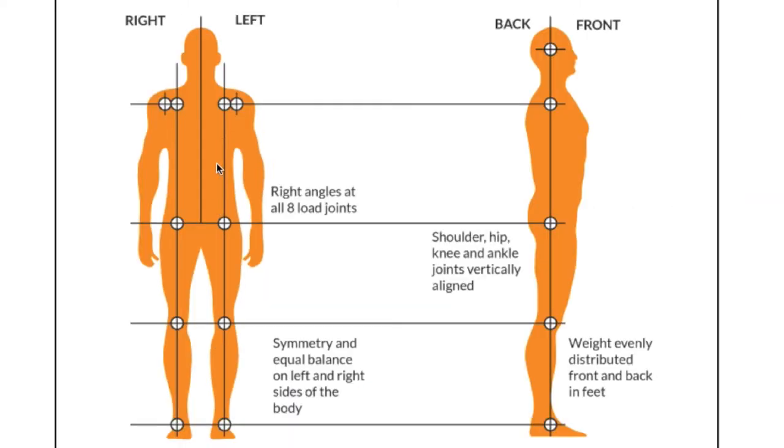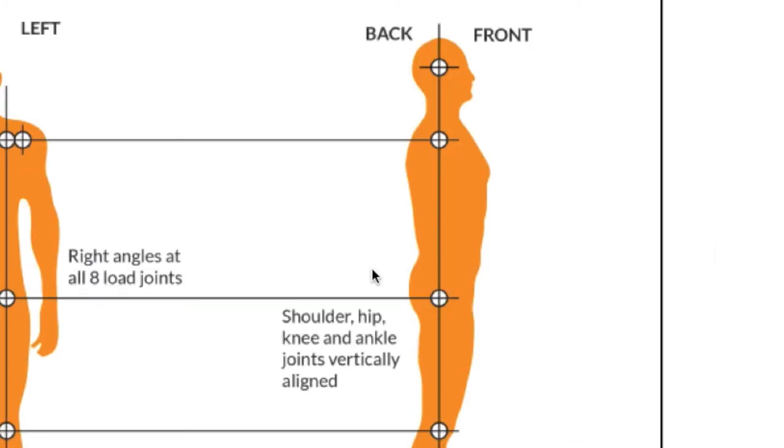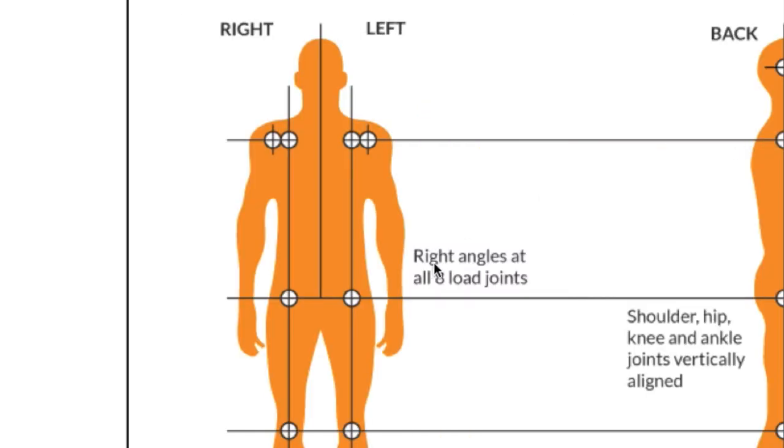For example, the two gluteal muscles work together in balance, as do the abdominal muscles and the muscles on either side of the spine — and the same applies throughout the body. If those muscles go out of balance, we end up with postural misalignment: from the side view the head goes forward, or the hips or shoulders go forward, or the spinal curvature increases or decreases. From the front view, one hip goes higher than the other, or some combination of all of these.